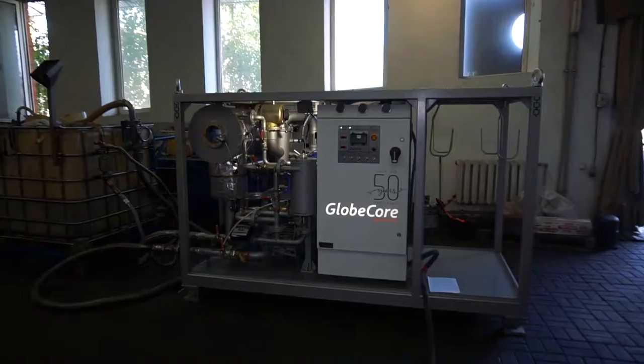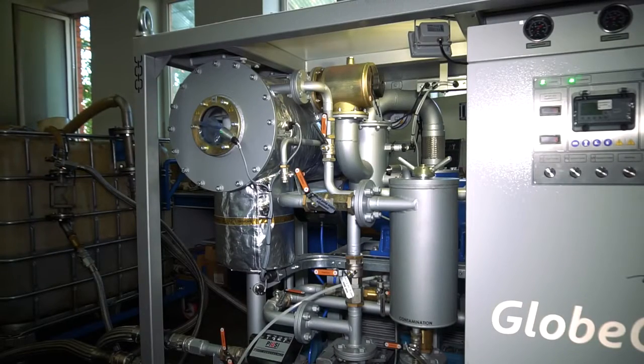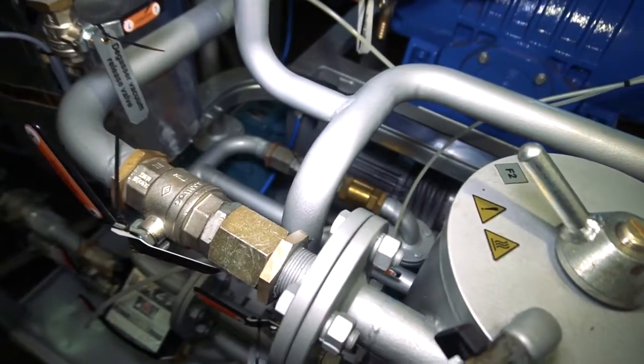Hello! This is UVN6-7, one of the GlobeCore bestsellers. This is a six cubic meters per hour degasser. Let's see what is good in it.